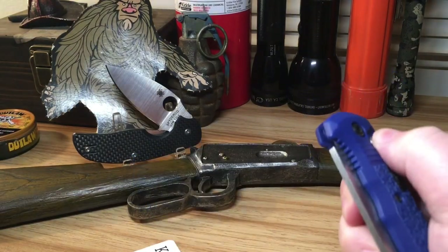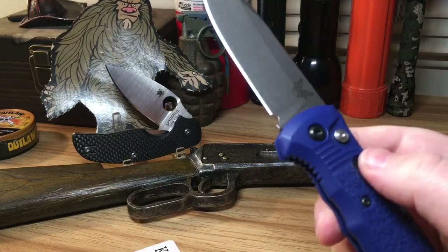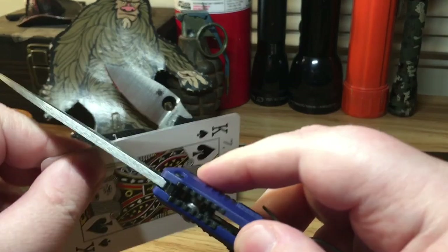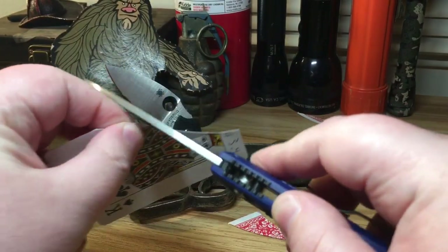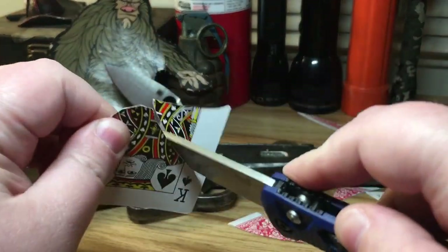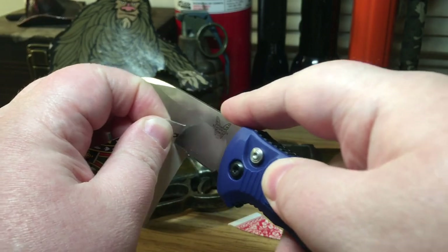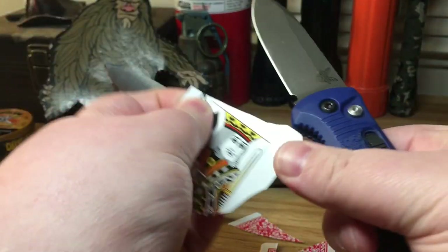Let's do a quick cut test and see how this thing cuts. It's running the factory edge still, but with minimal effort — I'm not putting any weight into the cut — it just slices right through. That is a hundred percent the knife working.